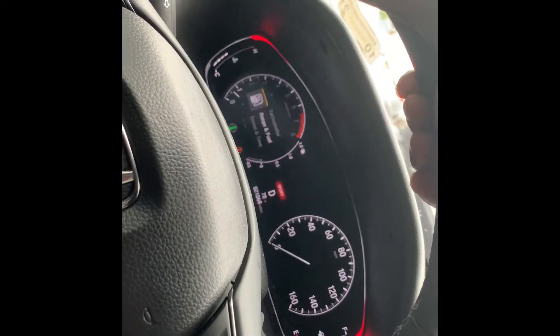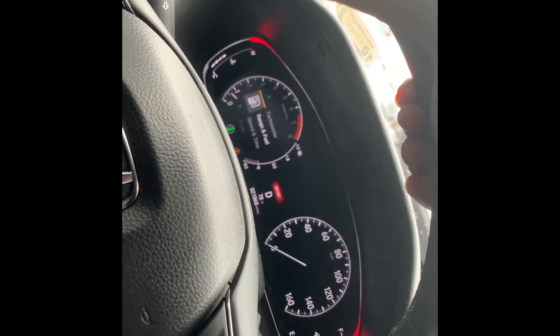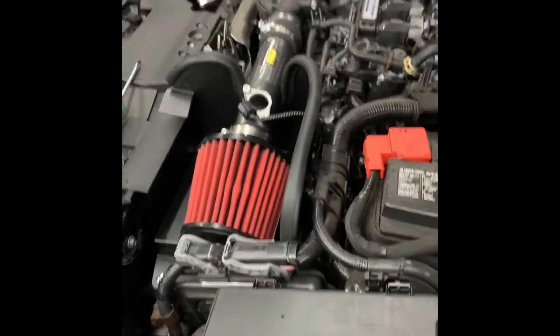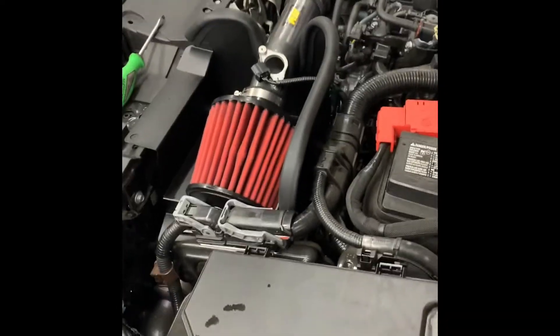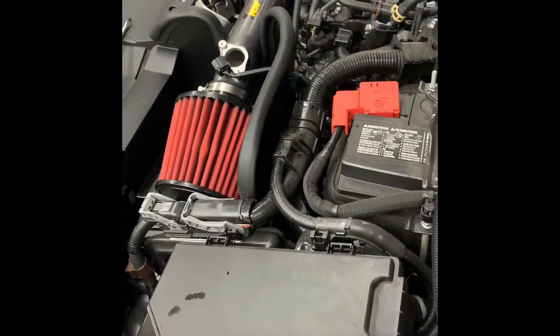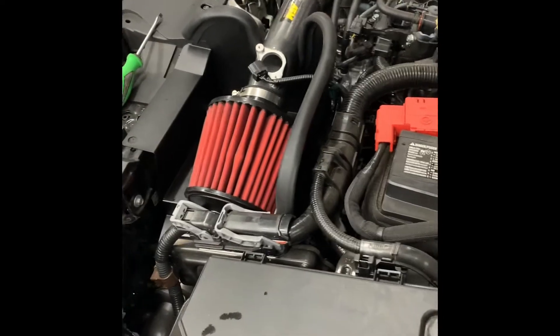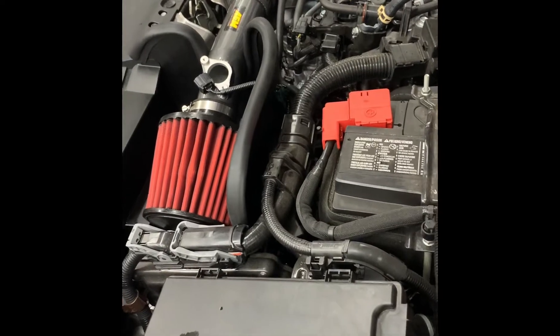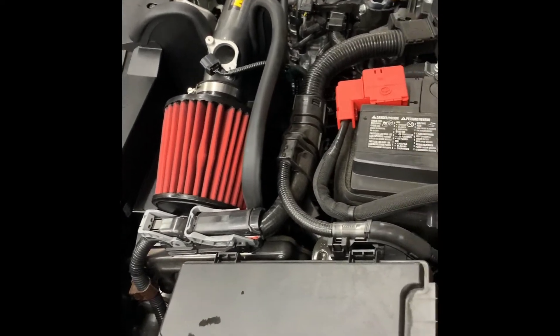All right, now we're about to go back to the mechanic to do the air intake. I tried to do what you did, Booster Whips — I failed miserably. They did a way better job than I will ever do. I'm going to still learn how to work on my own car, don't get me wrong. I tried, I failed miserably, but I tried.